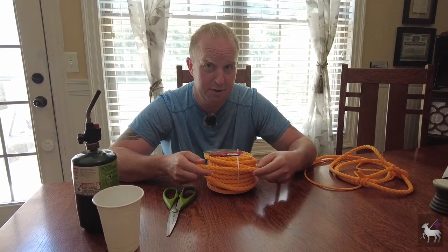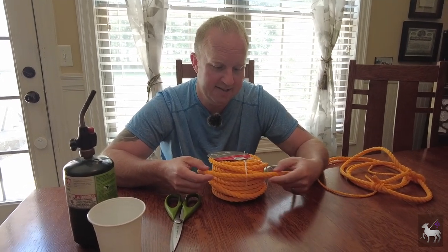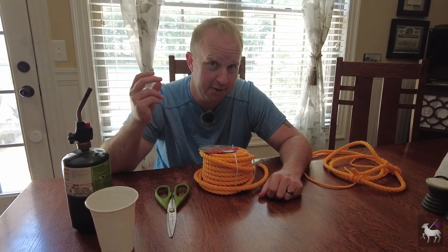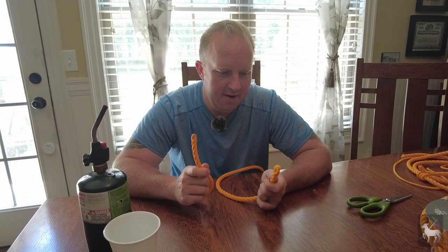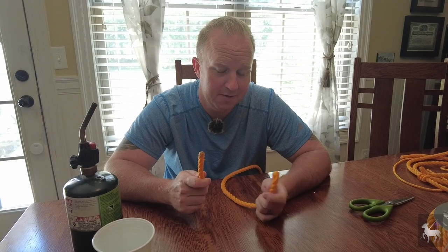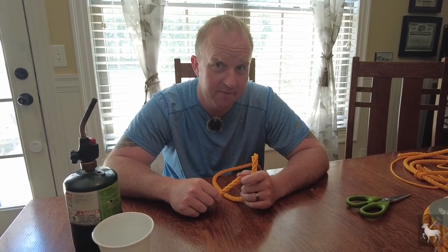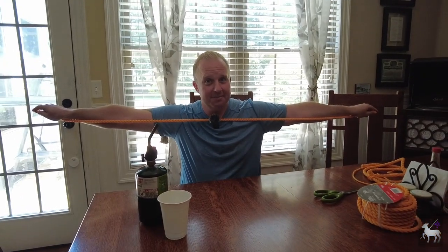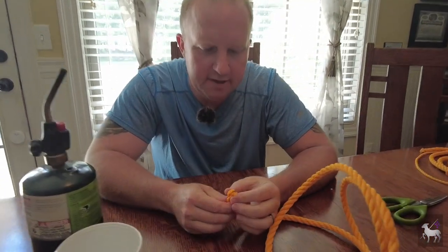The first thing I want to do is take out six feet of this rope. I don't have a tape measure, so how do I know what six feet is? Simple little trick: I am exactly six foot tall from fingertip to fingertip with my arms outstretched, so this is approximately six feet.